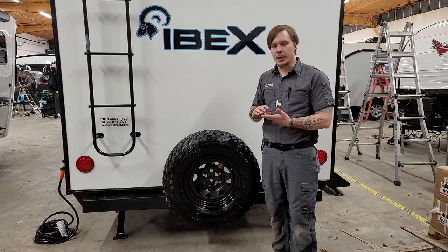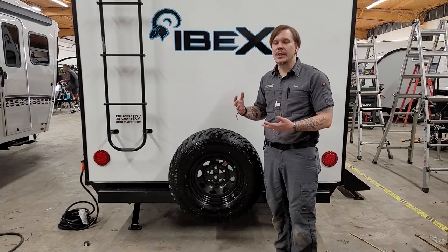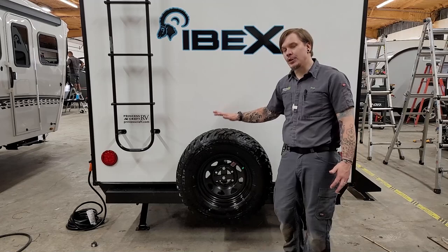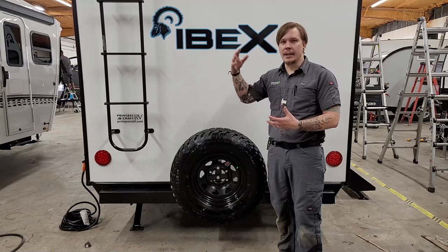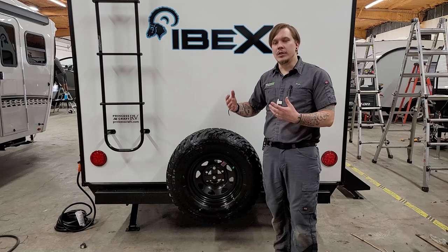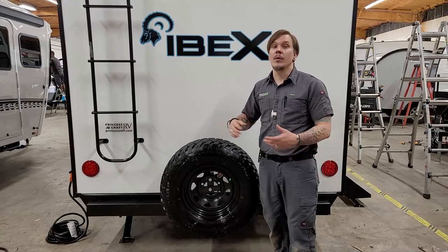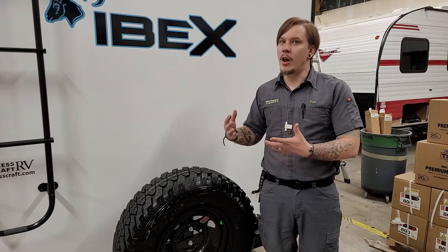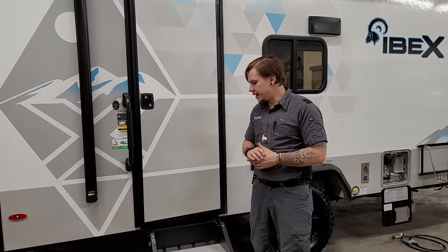When changing a tire, jack the unit up directly from the axle — place the jack on the axle as close to the tire being changed as possible without interfering with your work. After changing a tire, whether putting on the spare or returning the standard tire to service, restart the re-torque procedure: re-torque at 50, 100, and 200 miles after the tire service.